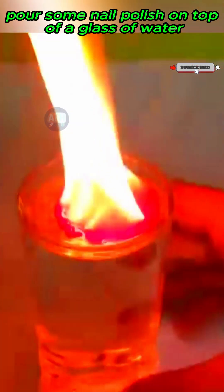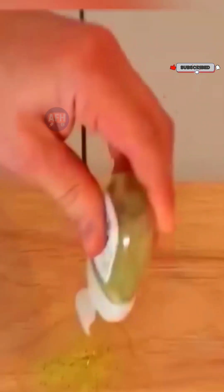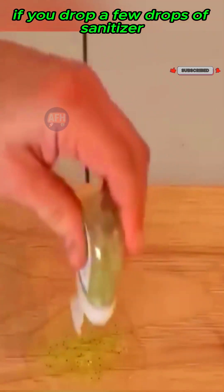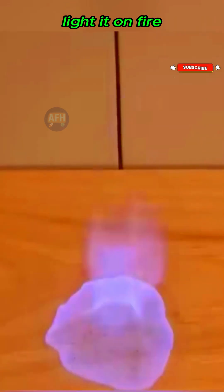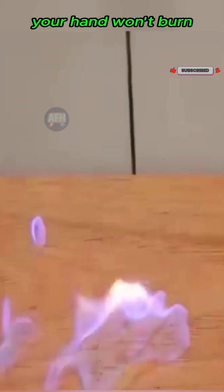Pour some nail polish on top of a glass of water, set it on fire, and it'll look like the water itself is burning. If you drop a few drops of sanitizer, light it on fire, and then lift that flame with your hand, your hand won't burn.